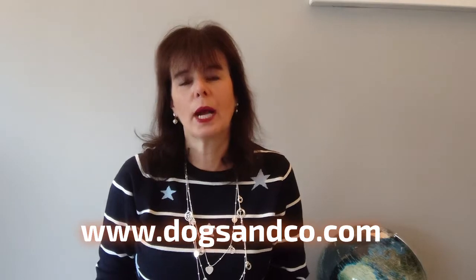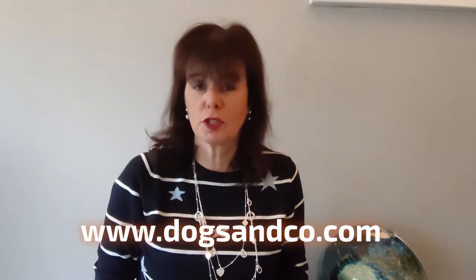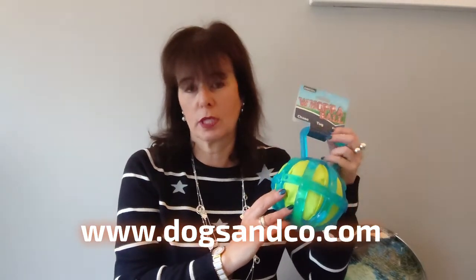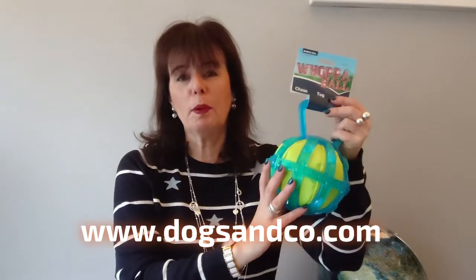Hello, it's Melanie from Dogs and Co. At last I have the results of the product testing for the Whopper Ball from Ancol. I apologize it has taken me so long to get this together, but life gets in the way. The Whopper Ball by Ancol — let me remind you about it. This is what Ancol say: the Whopper Ball is a big ball perfect for larger dogs, ideal for throwing, chasing, and tugging for interactive play. It's a soft fabric, well-stuffed inner with a plastic cage and no squeaker.